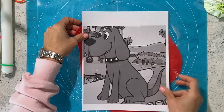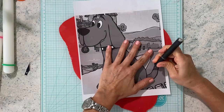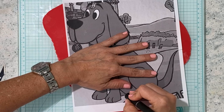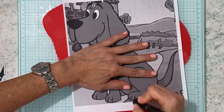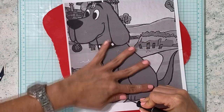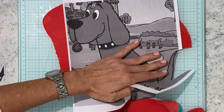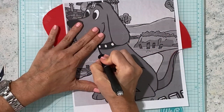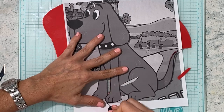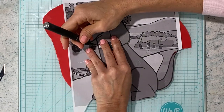I have printed out on regular paper the image that I want. This is part of why you want your fondant to be nice and firm — I am just going to trace with a brand new exacto blade. I am tracing the whole shape, being very careful not to lose my place. One hand is always holding my paper and the other one is doing all the cutting. It comes out really easily if your exacto is sharp.